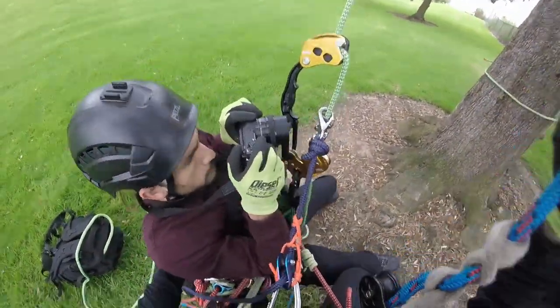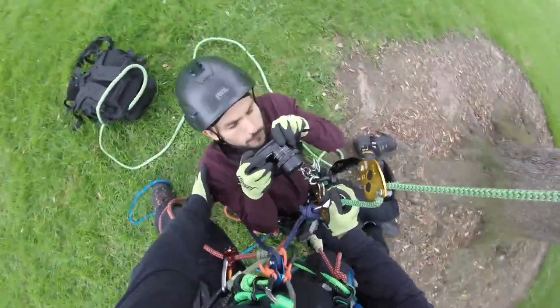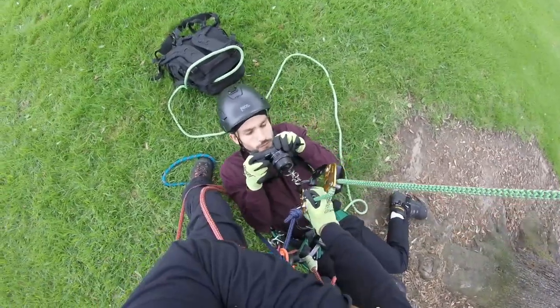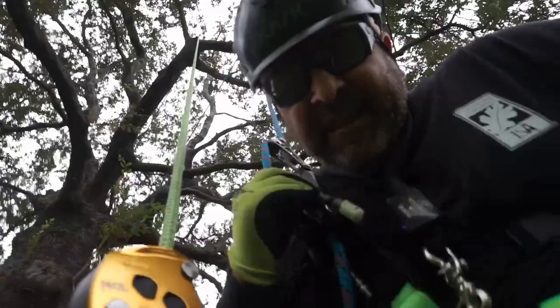And then once I get down to the ground, I slowly manipulate him until he's on the ground. So that looks pretty good. Looks like the third hand works with a zigzag.